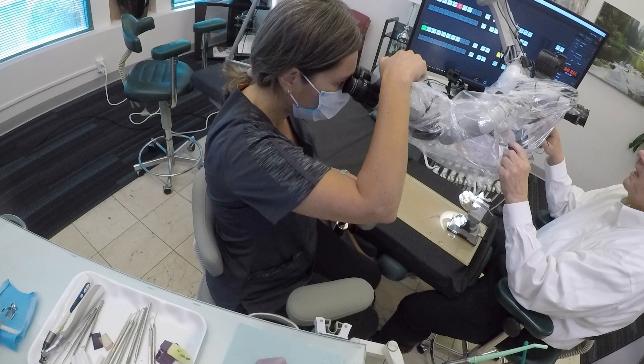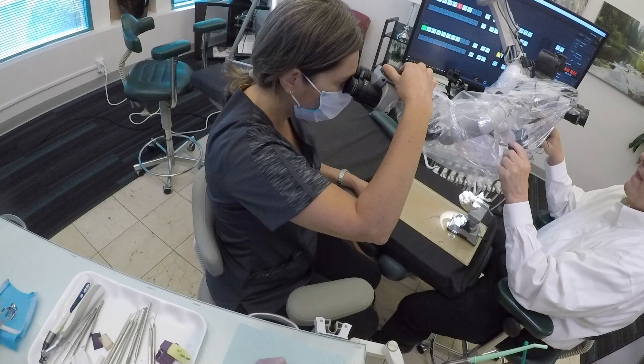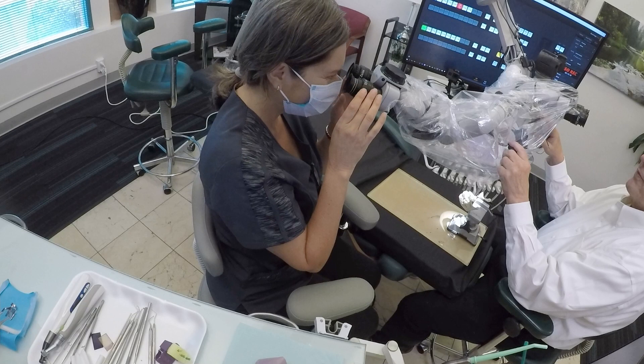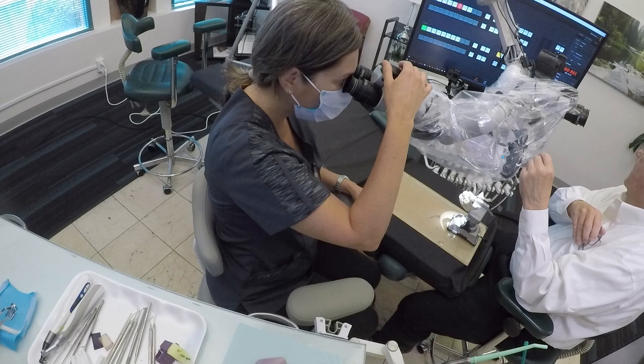Now it's a little bit in focus. Get one image. Make sure we won't go to the next step until you're perfectly comfortable with one image. I have one image, but it's almost like this one side — you have to play with it.